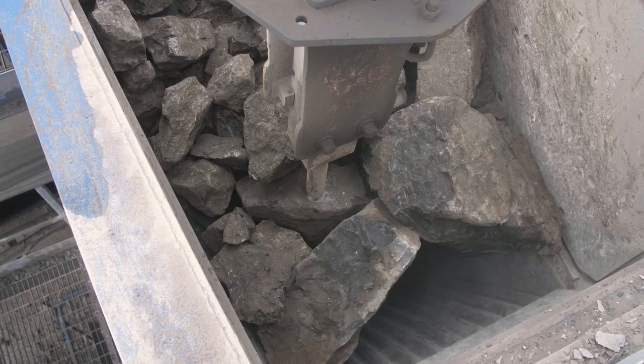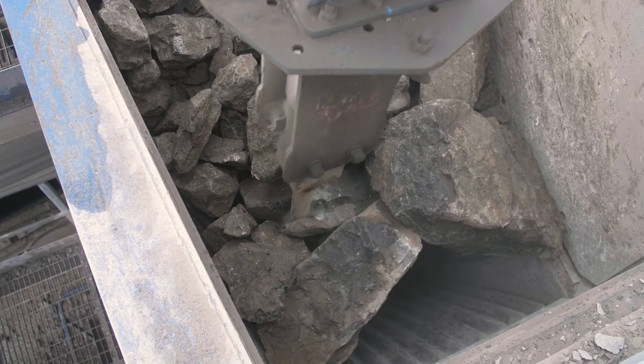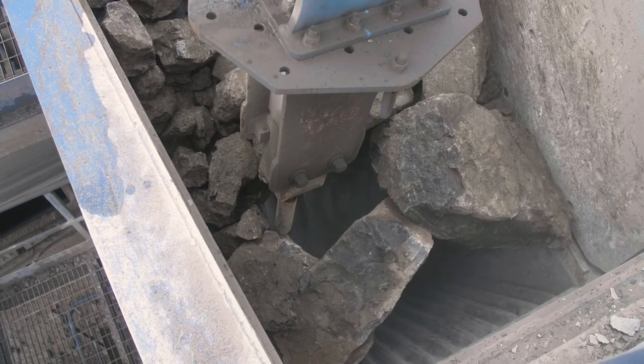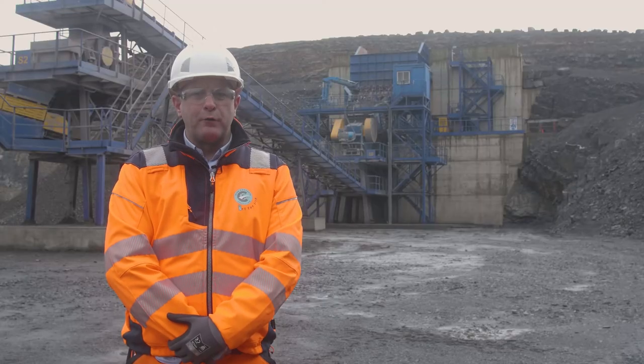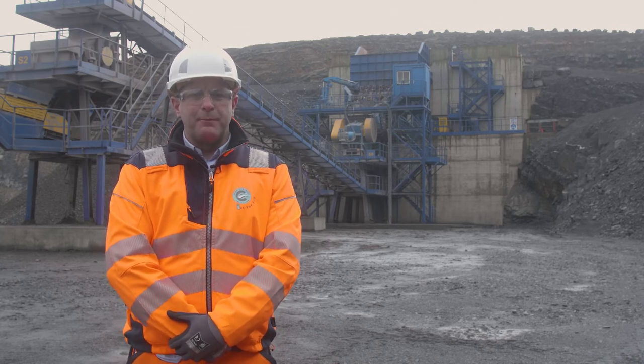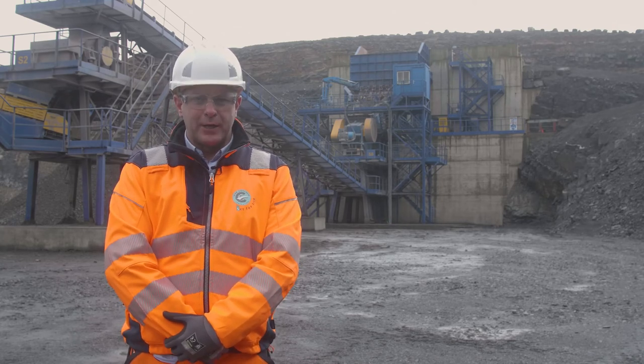Now we can see Tom breaking some rocks using the rock breaker and this is carried out in a very safe manner where he is working in the operator's cabin. Hopefully you found this interesting, hopefully this can be of help to you and your companies going forward. Thank you.